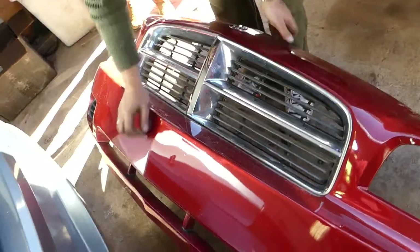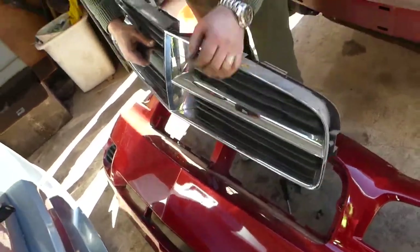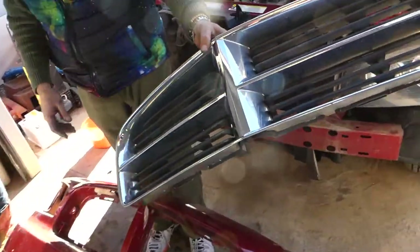Get underneath it, spread it a little bit, and it will come out. The grille should come right out, just like that. That's how you remove and replace the grille — put it back together the same way. Thanks for watching and see you next time!